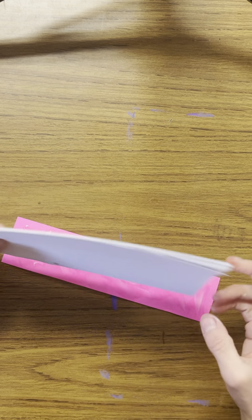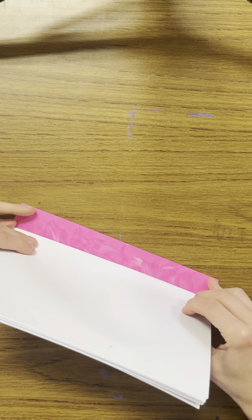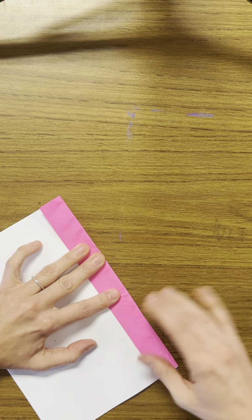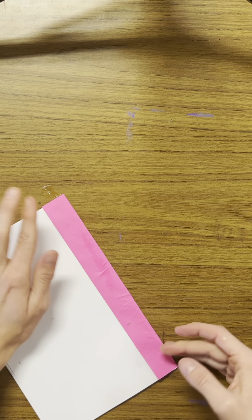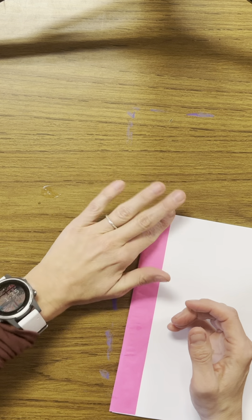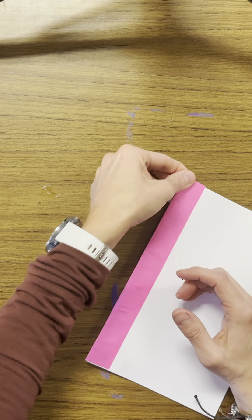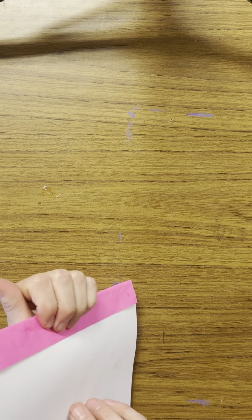Carefully line up your book so it's in the center of your skinny piece of paper, then fold over that skinny piece of paper. Make sure it's really stuck — you want that glue to get all the way in there. And when you're done, you're going to have a book of pages! What are you going to write about, or maybe draw about? Cool book!